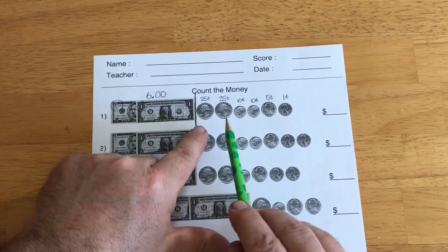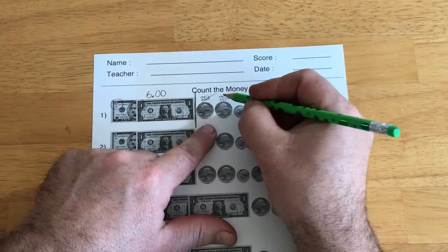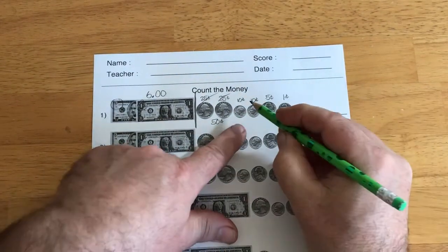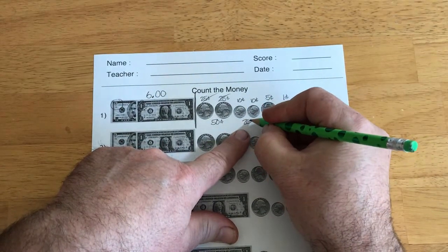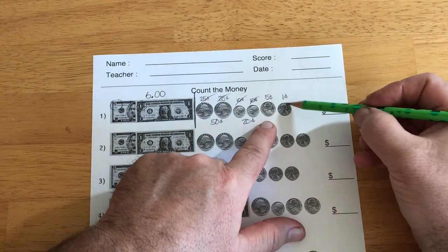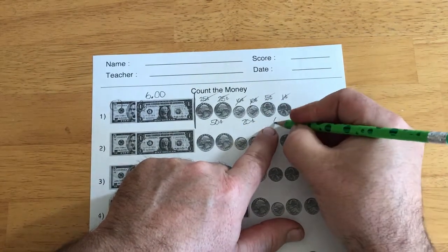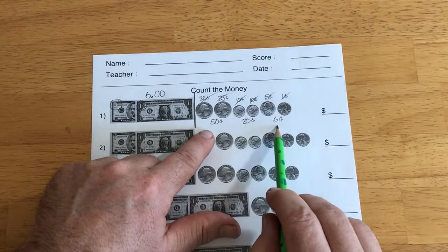So, going back to my quarters: 25 and 25 — I know that one, that's 50. Put a 50 down here. A 10 and a 10 — that's 20. I always cross these out so I don't count them twice. And I've got a nickel and a penny — I can put those together, so 5 plus 1 is 6. So, 50 cents, 20 cents, and 6 cents.